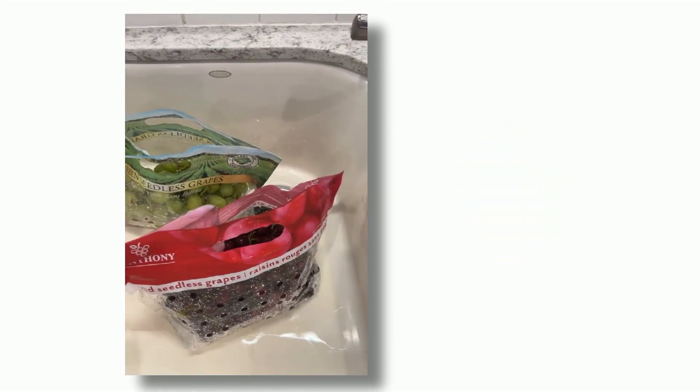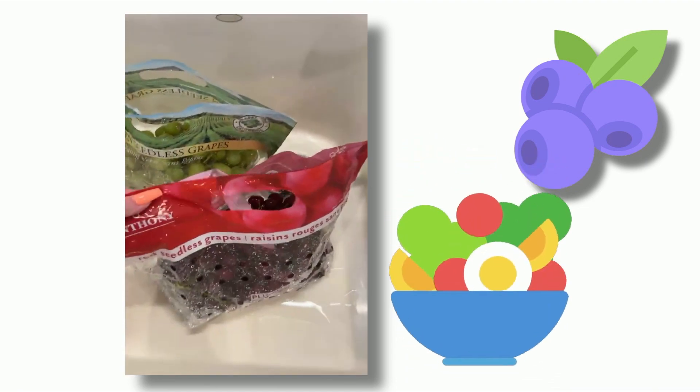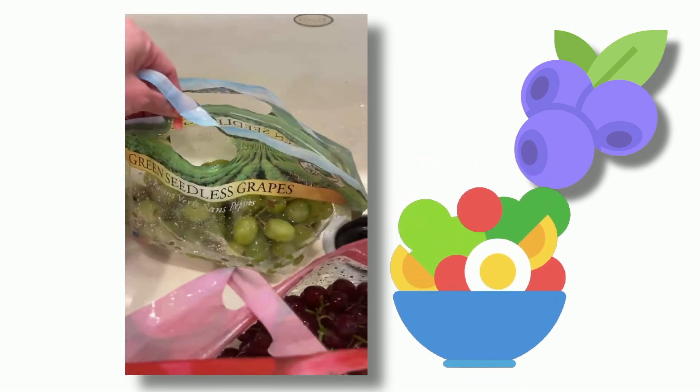Hi guys, so today we're going to be doing a grape salad. You're going to need two pounds of the red seedless grapes and two pounds of the green seedless grapes.